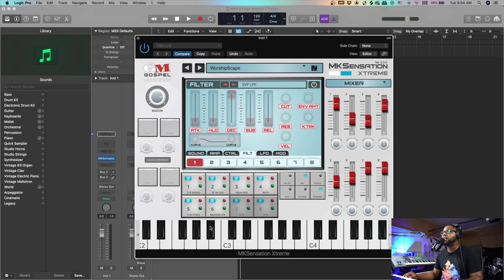I really wanted to highlight these. Of course we all know the MK Sensation for its traditional sounds — I'll call those the legacy patches — but I just wanted to really emphasize the updates. You can really get that modern sound now using the MK Sensation. I actually like this new piano a lot.